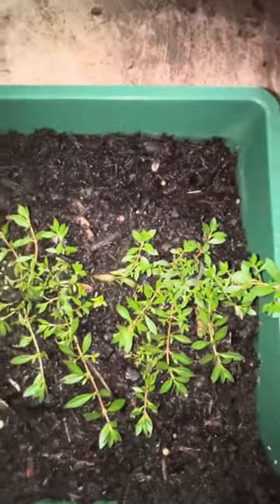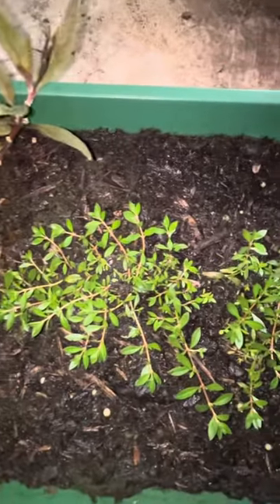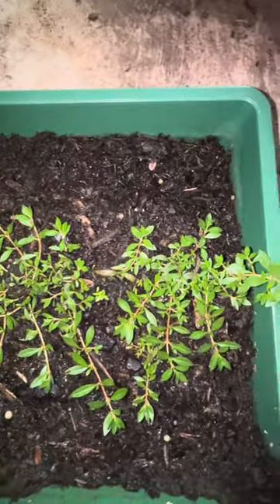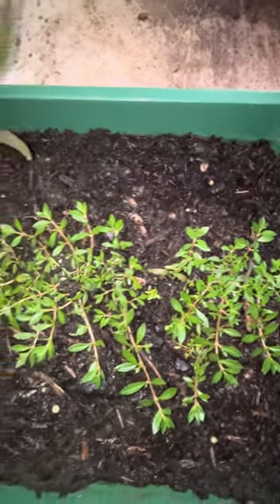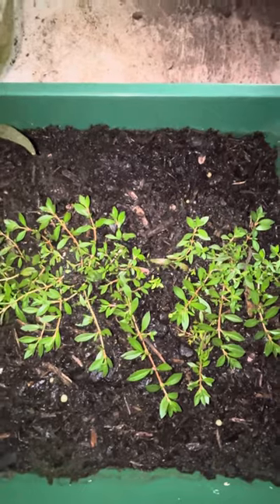Hi folks, John here. This is the Ludwigia cruda. It is an aquatic plant from America. It typically grows in Florida in marshes and quite boggy areas.